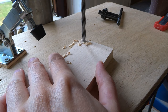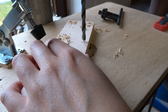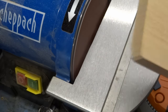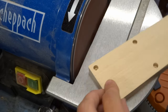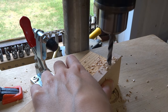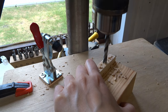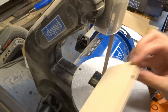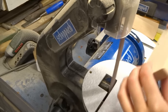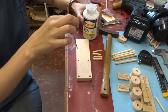Drill four holes in the base plate for those little pegs I made earlier. Round over the sharp corners, then drill two seven-millimeter axle holes.